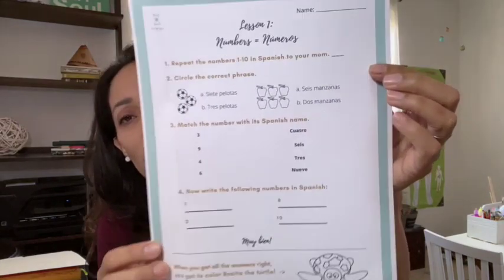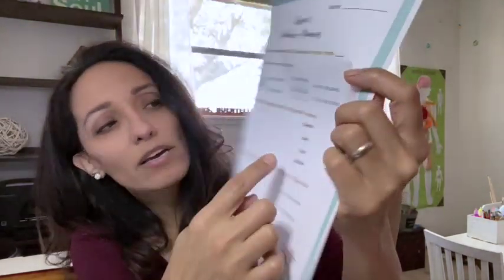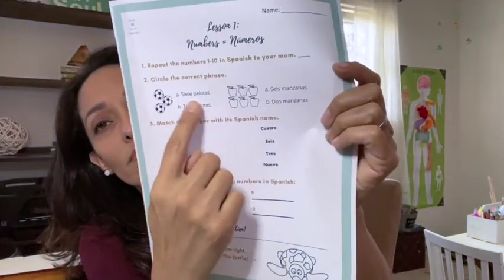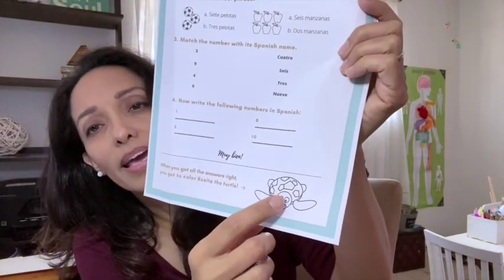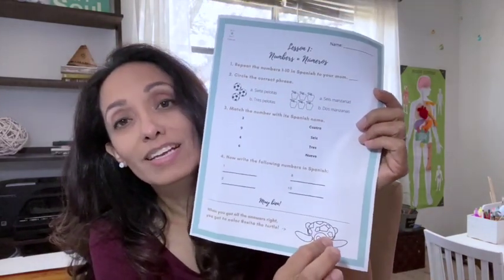They go through the video lesson and then the worksheet — really cute, it looks like this. They get to do some matching, multiple choice, and write out some of the numbers. When they finish, they get to color Rosita over here.